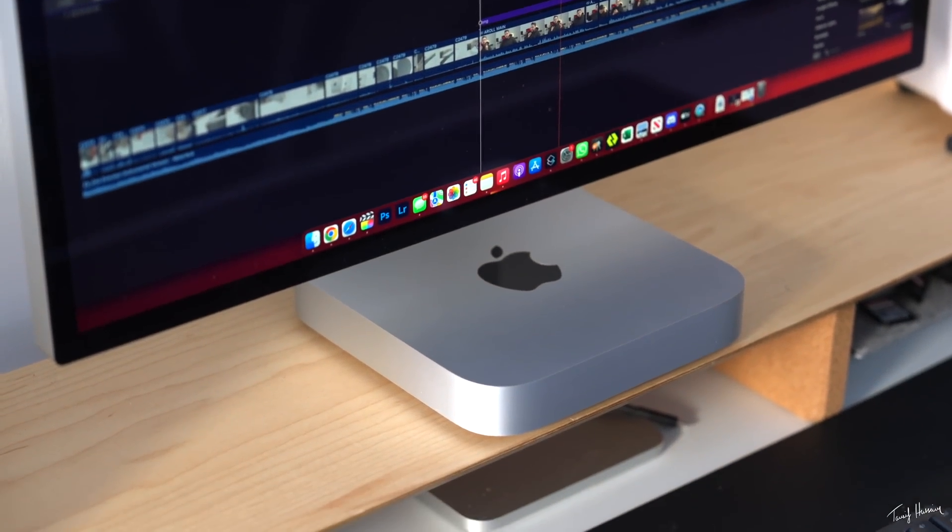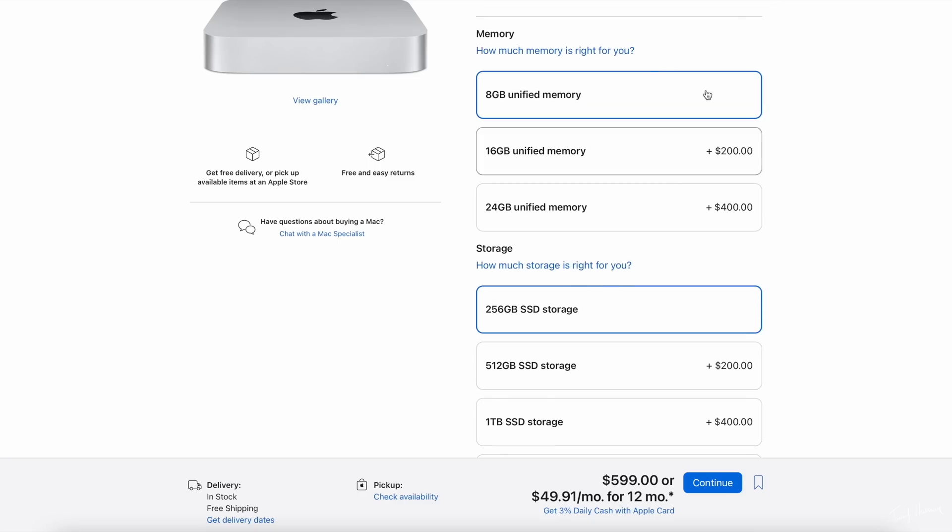If you have enough money for just one upgrade, which should you prioritize? In my opinion, between storage and RAM, I would do the RAM — you'll get better performance and hopefully better longevity, meaning the Mac will last you longer. For SSD space, you can always use an external SSD plugged into one of the USB ports at the back to expand your storage after the fact.